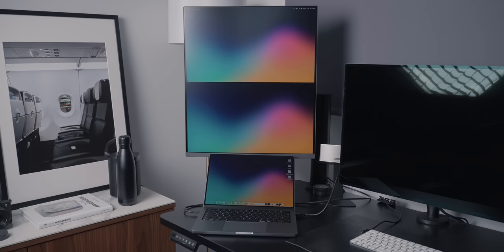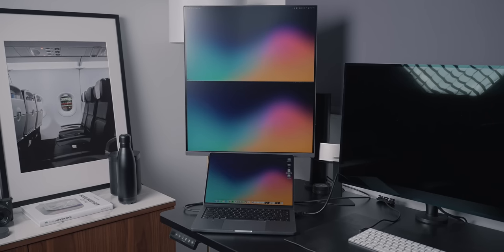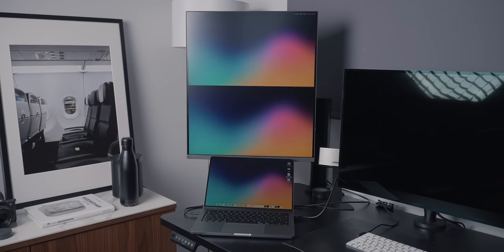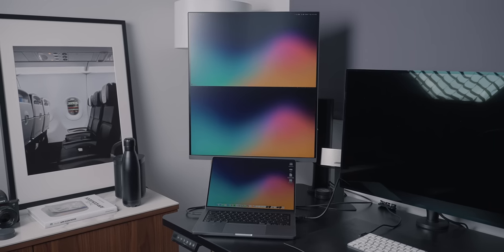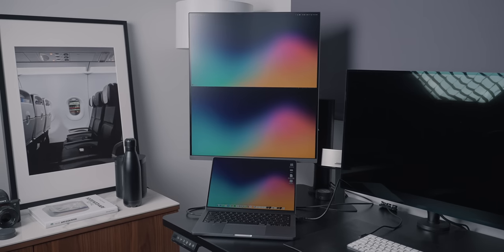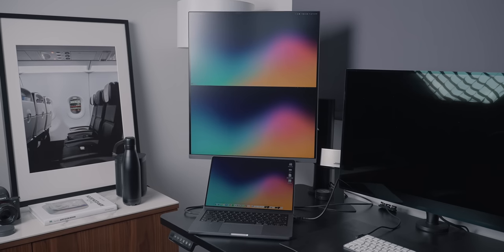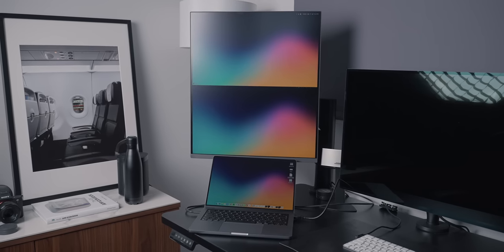Another question I got was whether you could use the split screen functionality and have two inputs from one machine. Yes, you can. I connected my MacBook via the USB-C cable and the HDMI port, and it does see it as two different displays. I'm not sure why you would want this or when it makes sense, but I thought I'd answer it anyway.